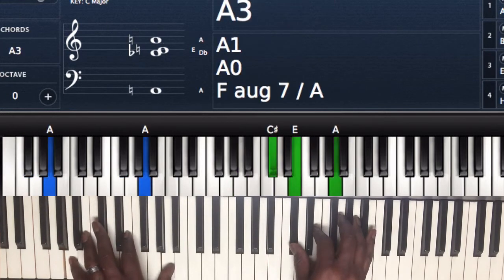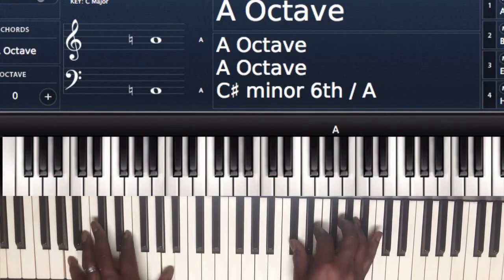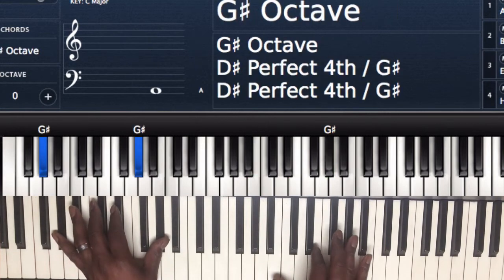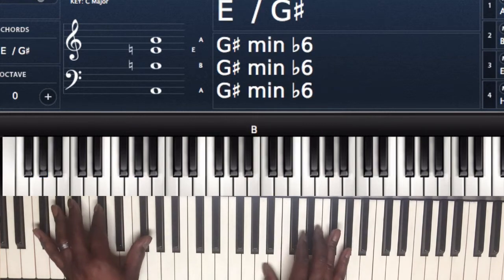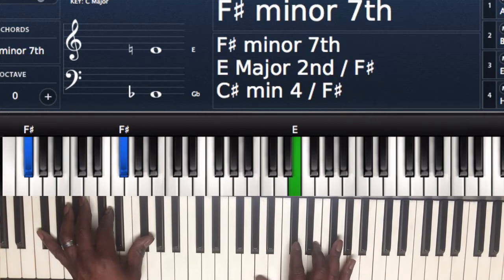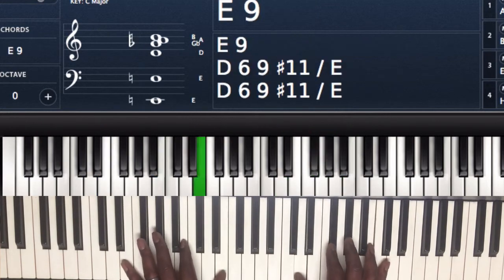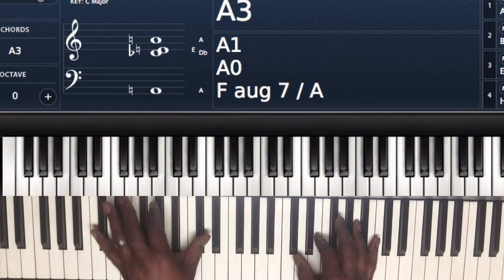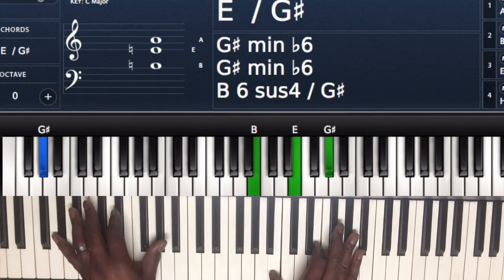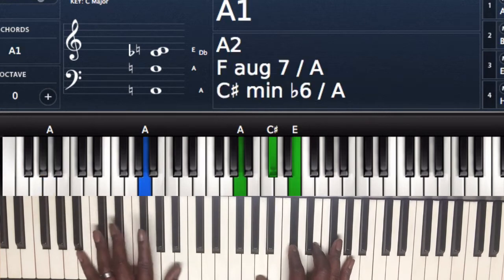Then you're going to do 'no matter' — left hand A and A, right hand C sharp, E, and A. Walk down to the G sharp — left hand G sharp and G sharp, right hand B, E, and G sharp. Then 'no matter' — playing F sharp minor 7 chord. Left hand F sharp and F sharp, right hand A, C sharp, and E. Then walk it up — F sharp, G sharp, A to the B.